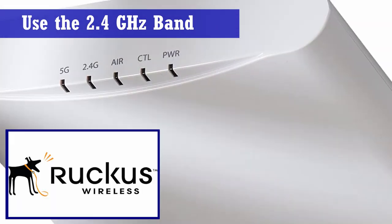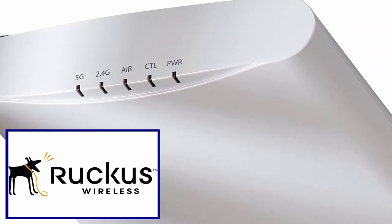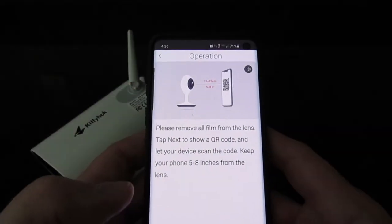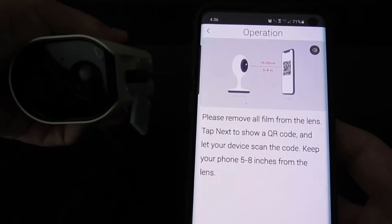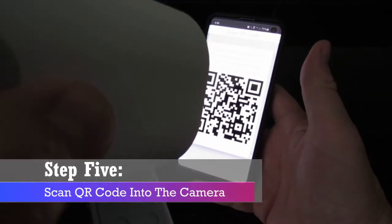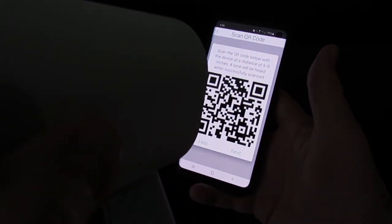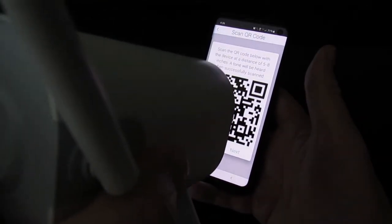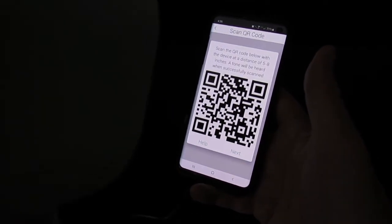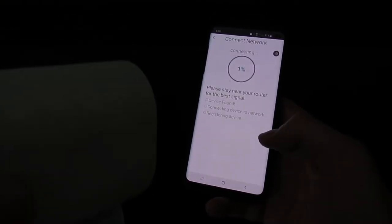Remember, this camera only runs on the 2.4 GHz channel. However, I have a Ruckus wireless access point that runs both channels at the same time, and I did connect this camera with no problems. Now the camera is connected to the wireless router. Next, scan the QR code — it will pop up in your app, so place the camera about five inches from the QR code, wait a few seconds, and you'll hear a sound. Now the camera is fully functional.